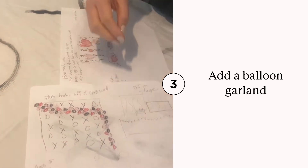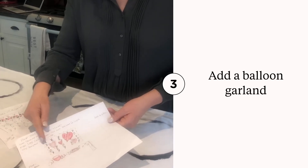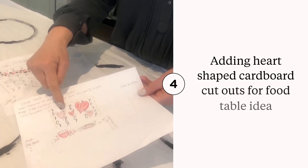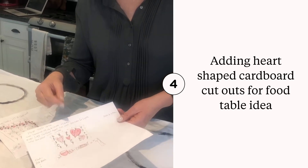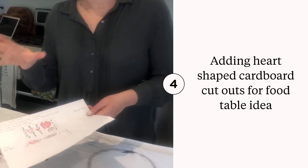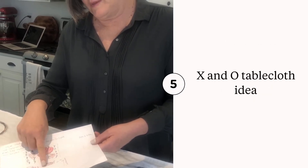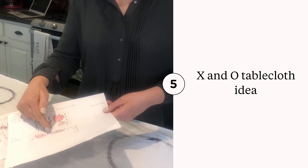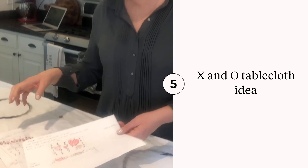For the food area there'll be another big sheet, and we're going to cut out big hearts out of cardboard, paint them in pinks and reds, poke holes in them, and put lighting in there so they're like a marquee — that will be the background. Then this will be the food table with the X's and O's tablecloth and the food.